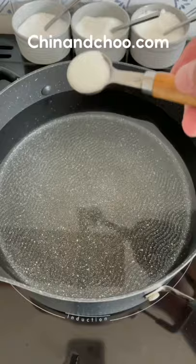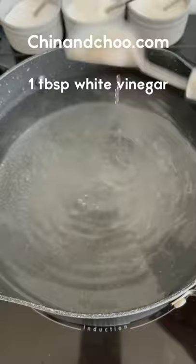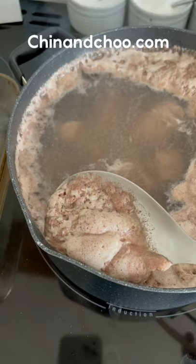Chinese braised beef is a really traditional recipe. Put a pot of water on the heat and add salt and white distilled vinegar. Then place chunks of braising steak you've cut up into the water. Bring to the boil and scrape the scum off the top — this makes the broth clearer. When all that's gone, time to drain.